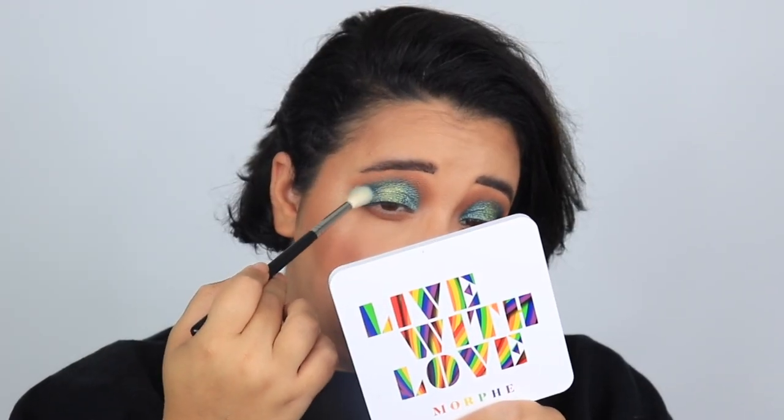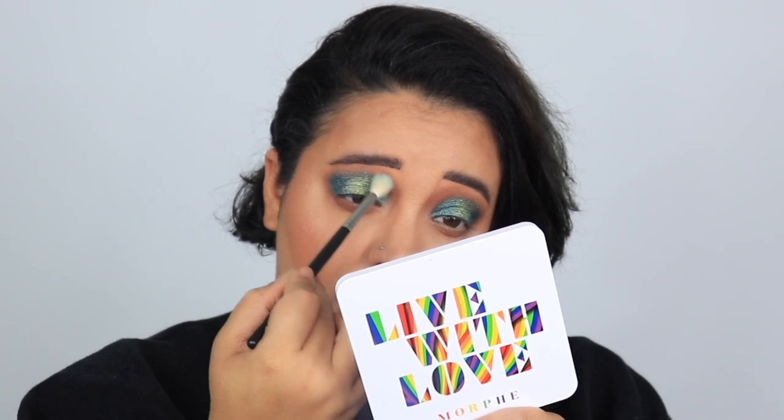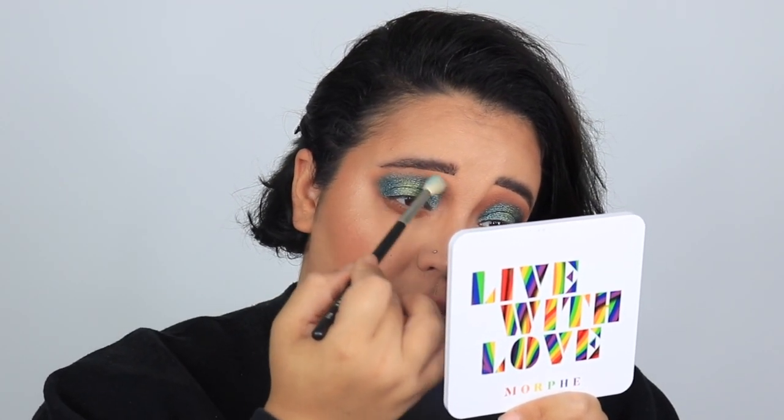I was going to blend the green out a little more into the blue, but I kind of love how it is. I'm going to do it though — I'll use the teal blue on a Morphe M441 blending brush and just bring it up a little smidge. I'm glad I blended it out; something felt missing leaving it sharp. I'm going back in with that super green on the center lid to give it more pop.